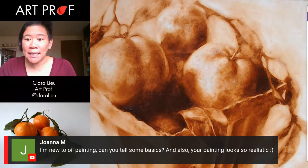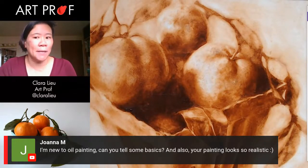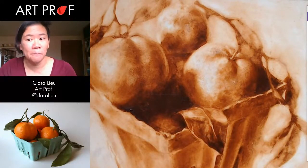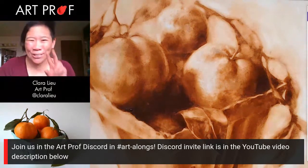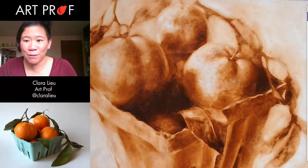Joanna says, I'm new to oil painting, can you tell me some basics? Also, your painting looks so realistic — thank you. I would say watch our oil painting tutorial. It's the best way. That tutorial is actually two parts: part one where I go over more of the tech stuff, and part two is me painting a lobster. Then if you guys have further questions, come hang out with us in the Discord. Because this is where all the cool kids hang out. I was not a cool kid in high school, so I made my own cool kid hangout — which is the Discord.